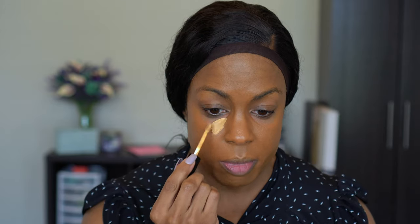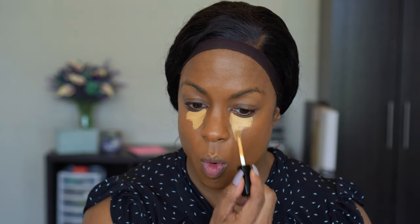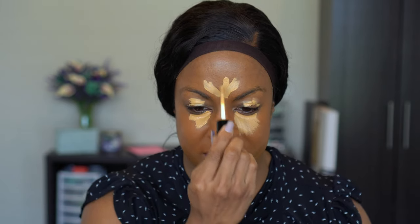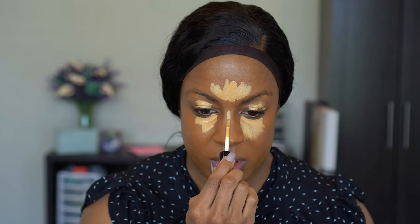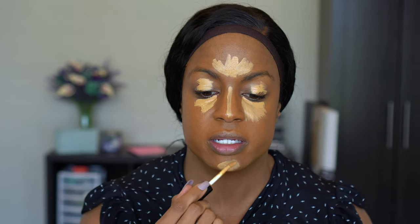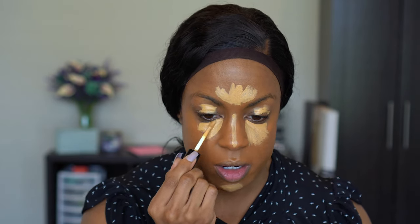I do have the Pat McGrath Skin Fetish Savant Perfection Concealer in shade M17. Originally I bought shade M20 and it was way too golden. I keep saying I'm going to use it as an eyeshadow primer but I don't know if I'm really going to do that. I love this concealer — it is good coverage, blends out well, and I love the tone of this one. I'm going to let that sit for a bit so it can dry down and have fuller coverage.